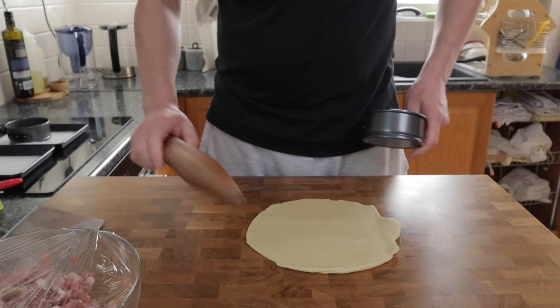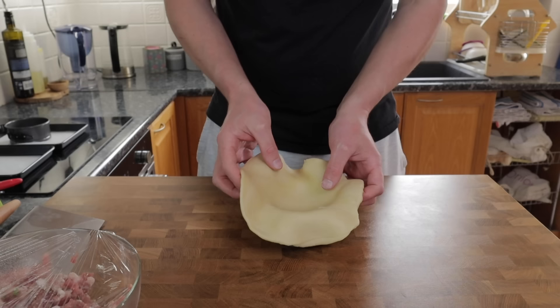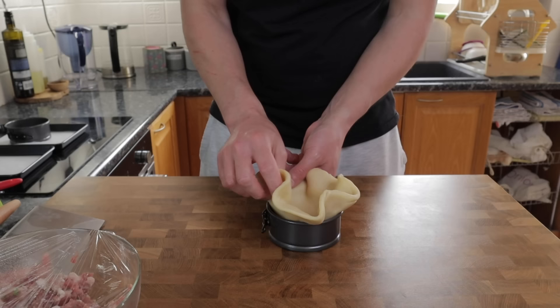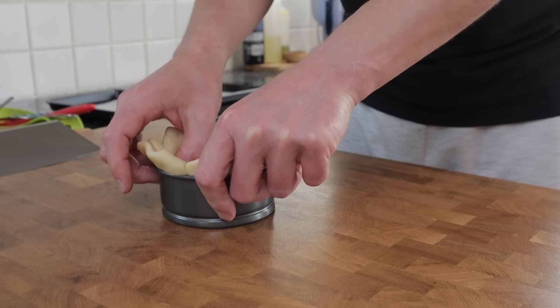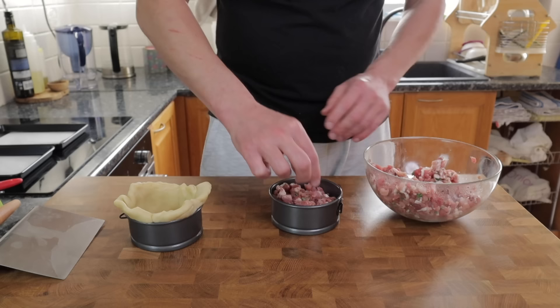Pork pies tend to have quite a thick crust so I'm going to roll this out to about four or five millimetres. You can check that against the size of your pastry case as you're rolling it out. Once that's done, carefully pick the pastry up and lower it gently into the case. Use your fingers and work around the inside to manipulate the dough into an even covering. Don't push it too thin, then just leave the excess hanging over the top.